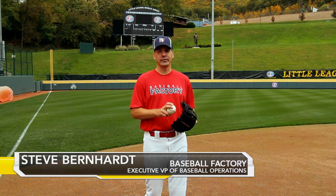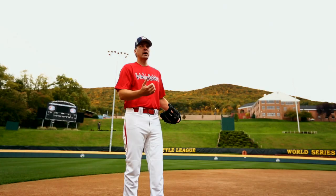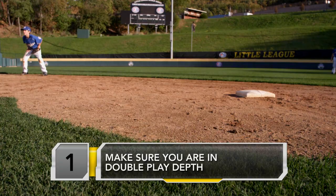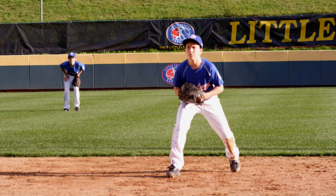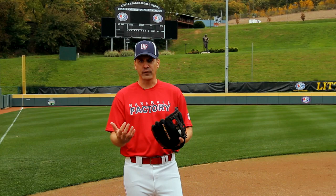As an infielder, one of the best things we can do for our pitcher is to let him deliver one pitch and have us get two outs for him through a double play. A couple things to remember: first of all, make sure we're in double play depth, which means our positioning is closer to the bag and closer to the hitter. We're giving up a little bit of range to try and get two outs on one pitch.